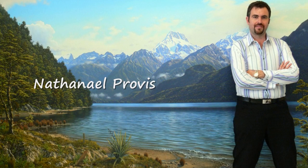Welcome to the world of Nathaniel Probes' Landscape and Seascape Arts.